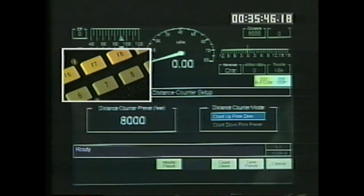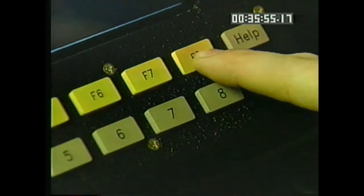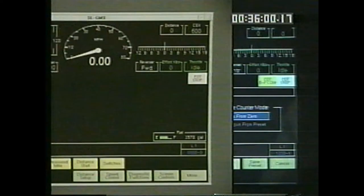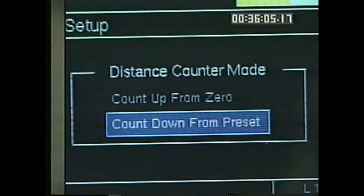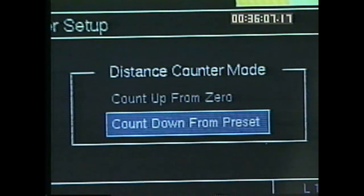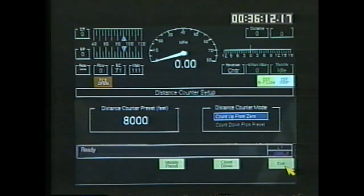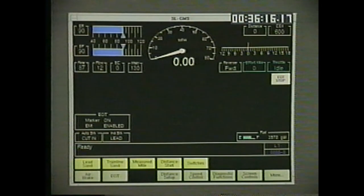F7 save preset saves the new length and returns you to the top distance counter setup screen. To leave this area without saving any changes, press cancel F8 to return to the top distance counter screen. When you have entered and saved the proper distance, F4 on the main operating display begins counting in feet the distance traveled. When the distance counter preset is set at zero and count-up is selected, the distance counter counts up from zero. Press F8, exit, to return to the main operating screen, from which pressing F4, distance start, starts the countdown or count-up of the distance counter.